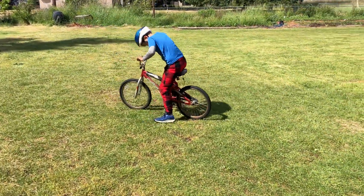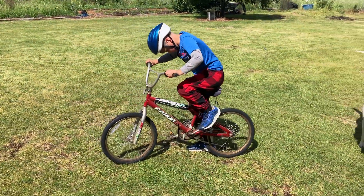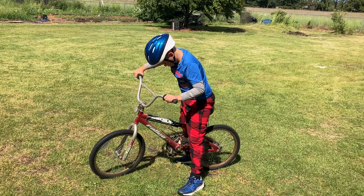Last one yet. You're getting good, starting by yourself. Push down the other way now. Push down with the other foot. Push forward.